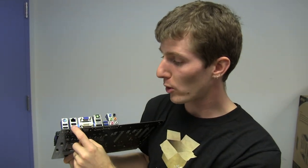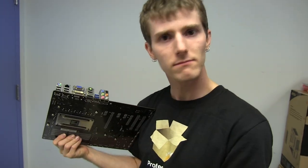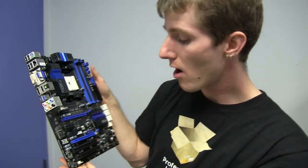It's four USB 2.0 ports, PS2, and I have never seen a gigabit ethernet port this high up on an IO shield — I've just never seen that before. It's just the placement. Optical audio out, two USB 3.0 ports, and 7.1 audio out.